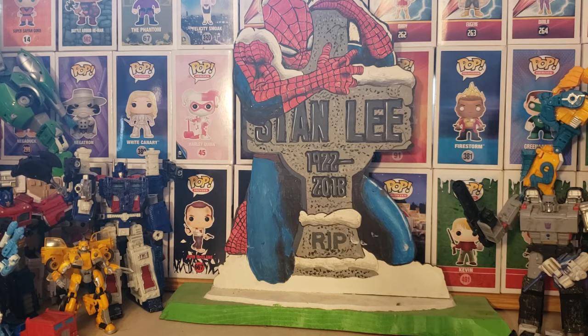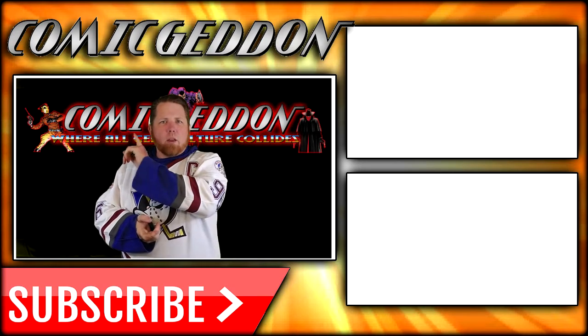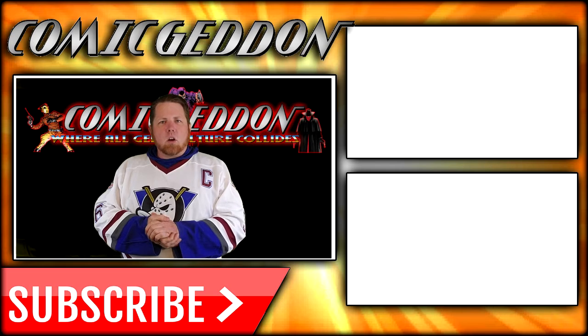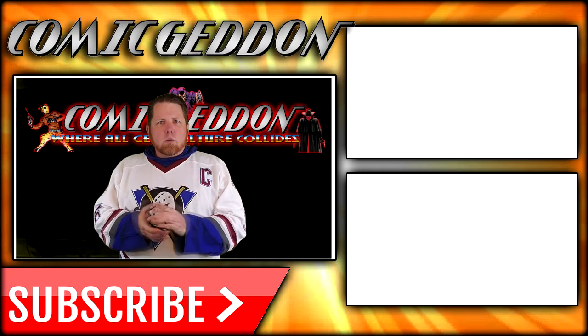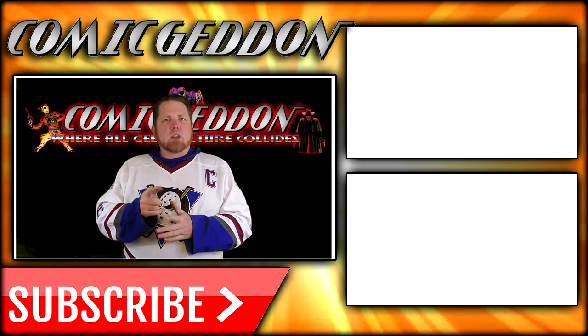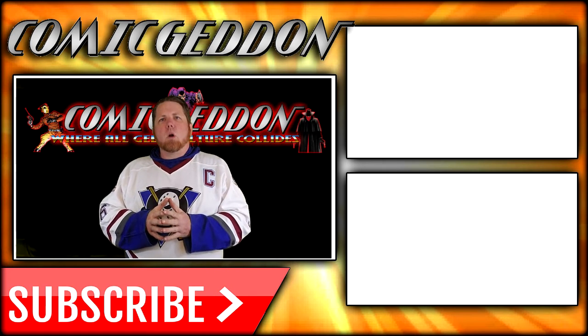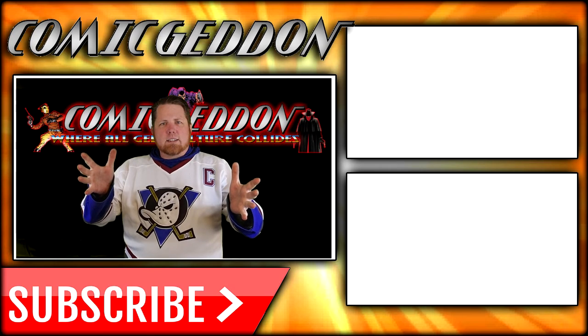I hope you have an excellent Christmas. I hope you had a fantastic Thanksgiving, and a Happy New Year. Take care, geeks. If you enjoyed that video, make sure you hit the Subscribe button right there so you can stay up to date on all things Geek Culture. Also go ahead and check out one of these two playlists on the side for more videos just like the one you just watched. I'm Shannon from Comic-Con TV, the only place on YouTube where all Geek Culture collides. Take care, geeks.